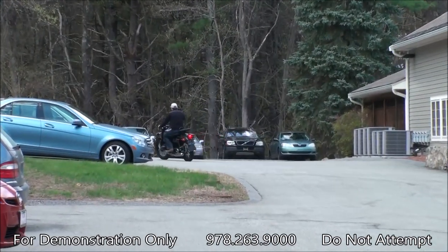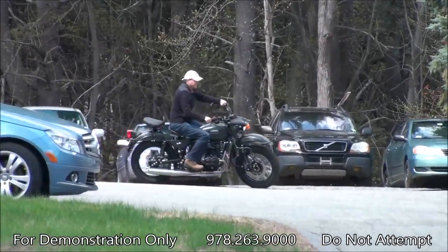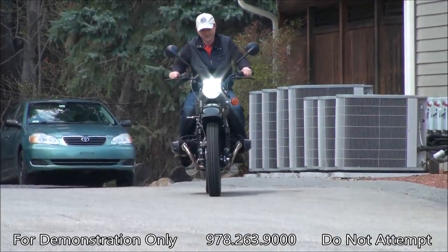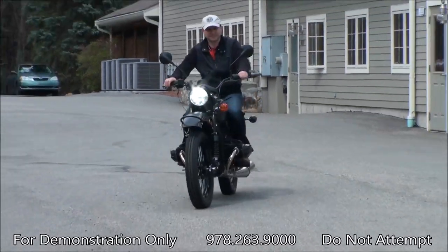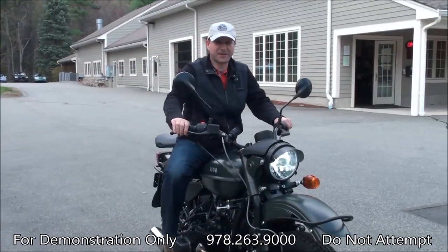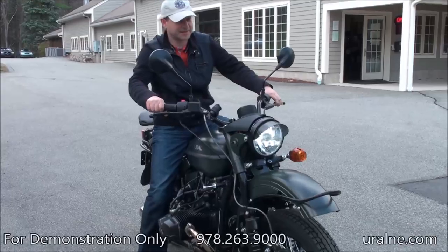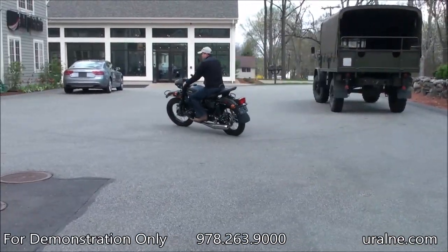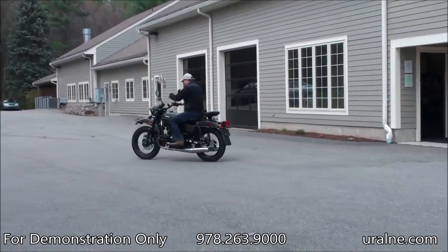It actually feels pretty good. It's a little different, especially with the steering damper — that's just something to get used to. But it obviously is doable. It's not something that we recommend for you to do on public roads, but it is definitely a very cool experience — a very different riding feeling because of the angle of the steering fork.